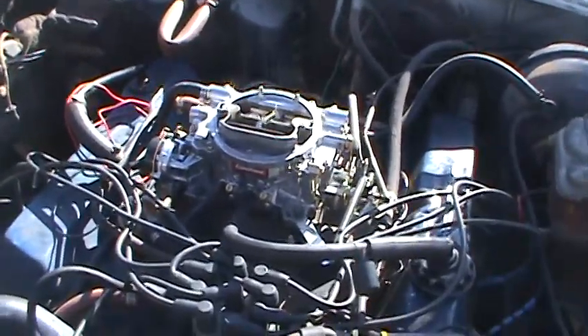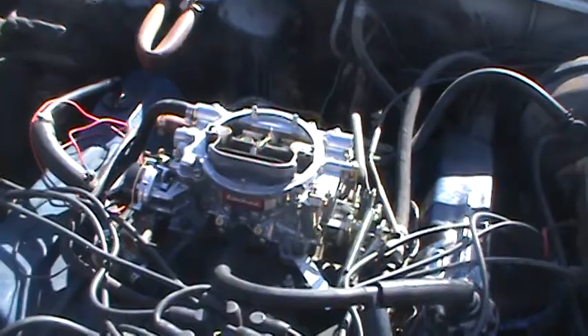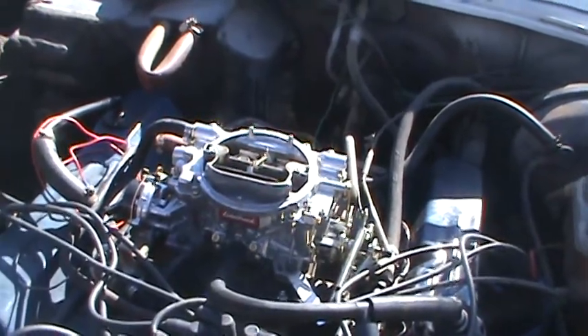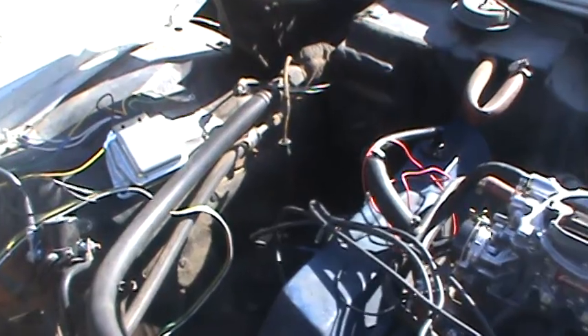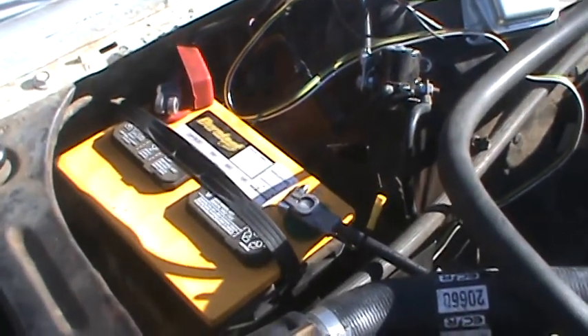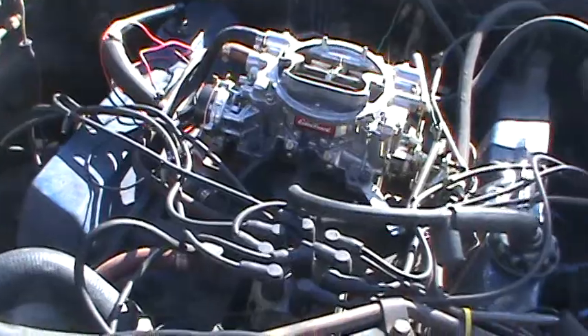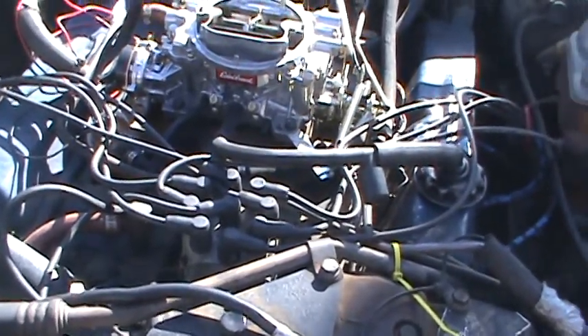To get it running, I took the old carburetor off and put a new Edelbrock on there — it's a 600 CFM. I also added a 750 crank battery, replaced a lot of the parts, and put new distributor wires on it.